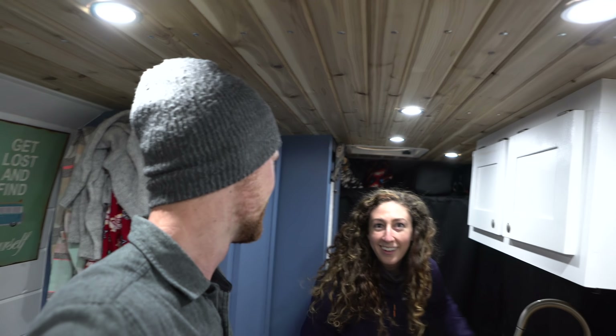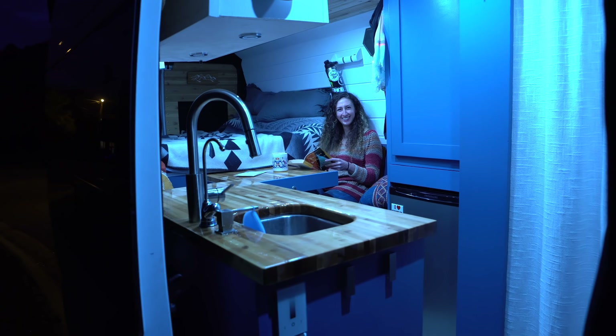Hey everybody, we're gonna be doing a video talking about stealth camping. We made a video on how we stealth camp at night and a lot of people have been asking how we're able to have the lights on and be hanging out in the van at night and have it appear completely dark from outside. We wanted to show you the options for blacking out your van — there's a DIY option and you can also buy custom window coverings.